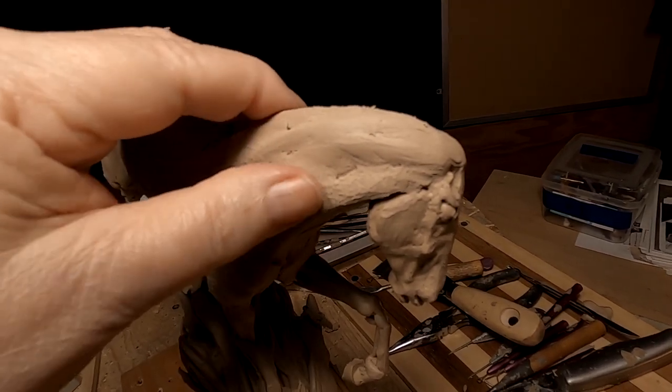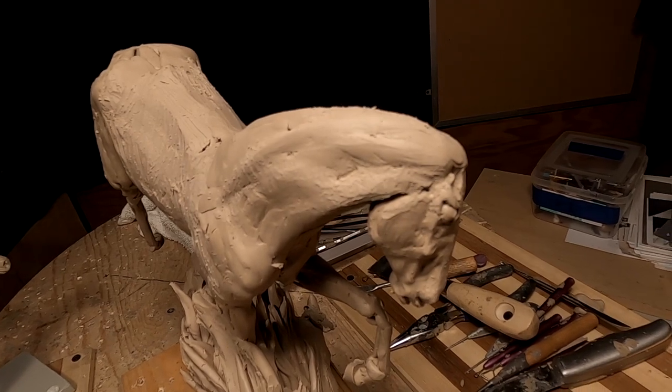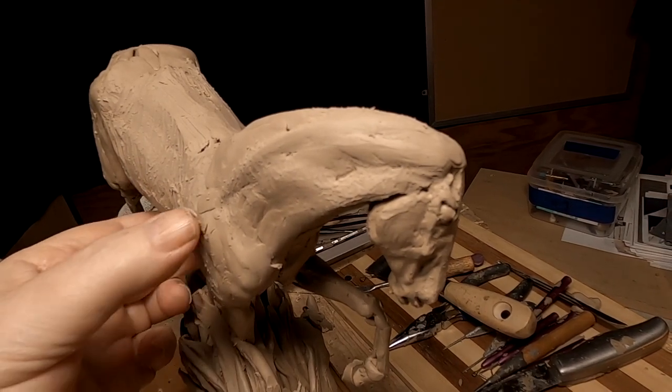I may still put a figure on it — I don't know. Let's see how I feel when I get well into this again.